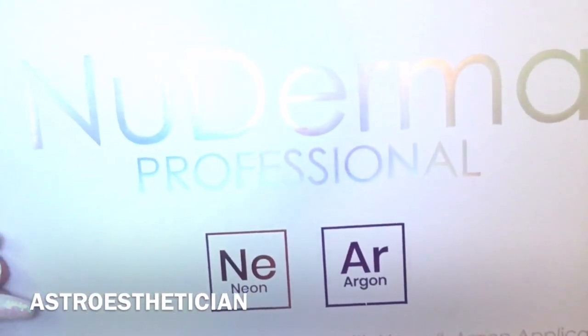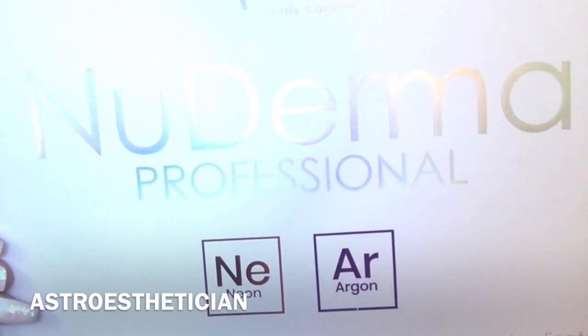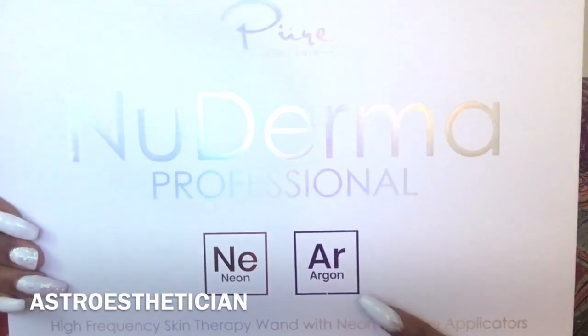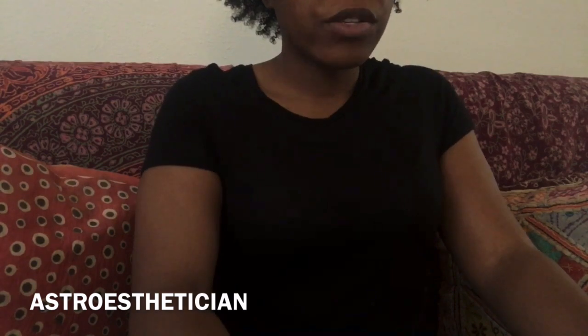So as I said, it comes with neon and argon. The neon electrodes are supposed to help with fine lines and wrinkles and they help to introduce oxygen to the skin. The argon is effective for acne treatments and things like that. I'm really interested in this because this particular high frequency machine — the neon part has an oxygenating comb that's supposed to stimulate your scalp.